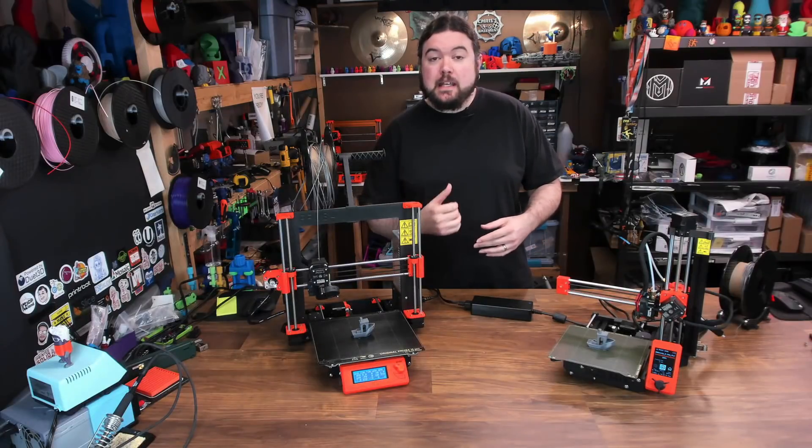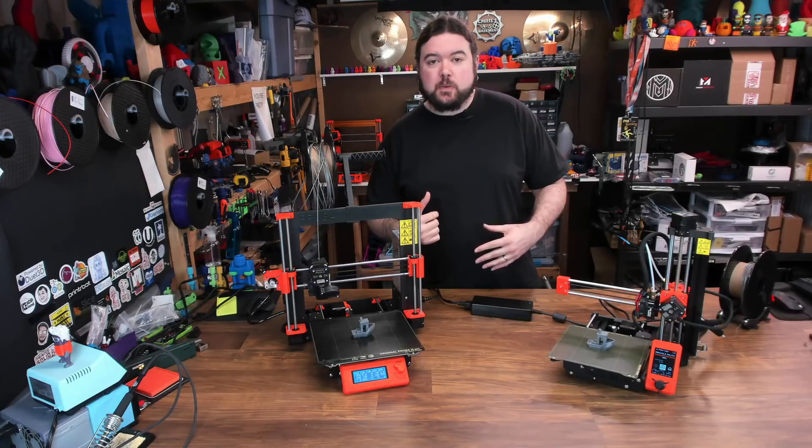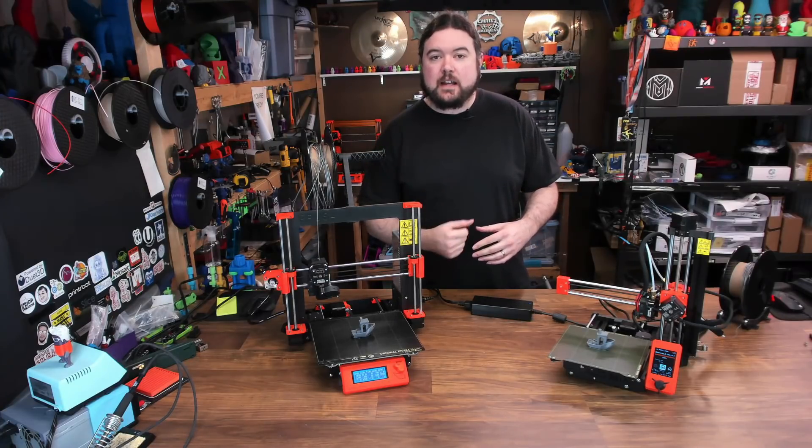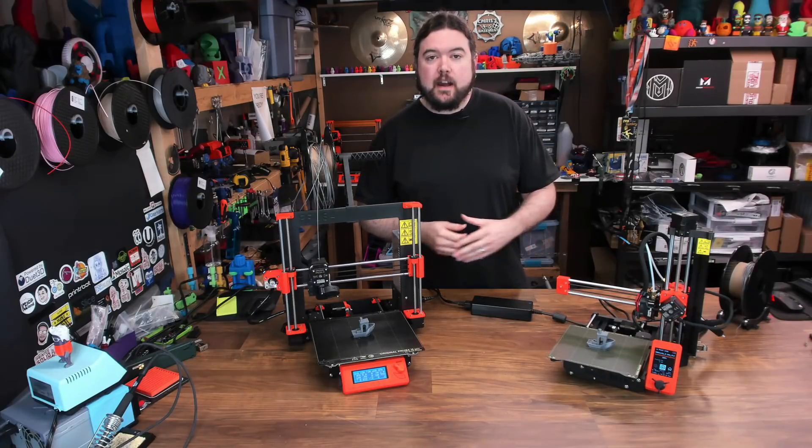The prints are done. The Mini came from behind to beat out the Mark III. On the Benchy print, I'd say overall it was just a couple of minutes faster. But how do the prints look? Let's find out.